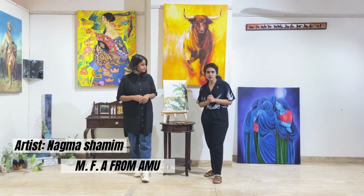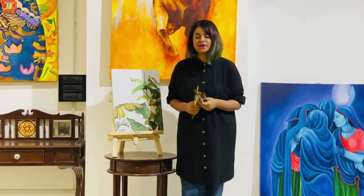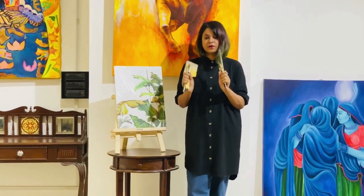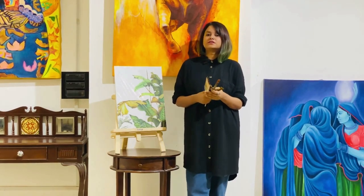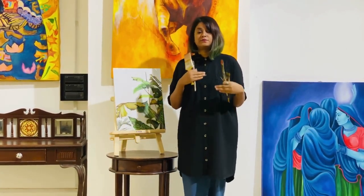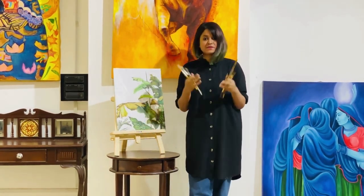Thank you Smita. Hi, this is Nagma Shamim. I am back with my second video and I will let you know about brushes. As an artist I have worked for about eight years, and I have come to the conclusion that you don't need a lot of brushes, because we have varieties of brushes of different numbers, different angles, different shapes, and different materials.